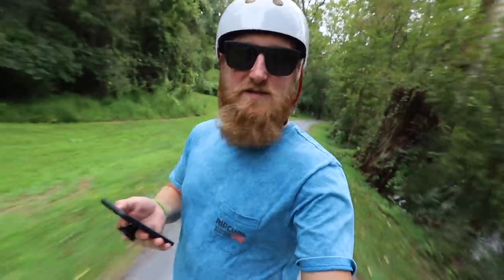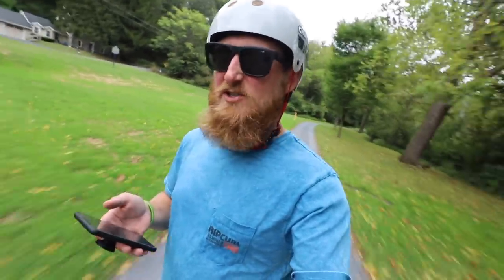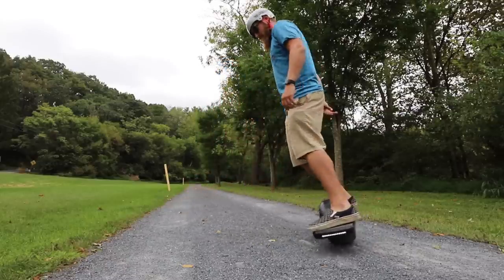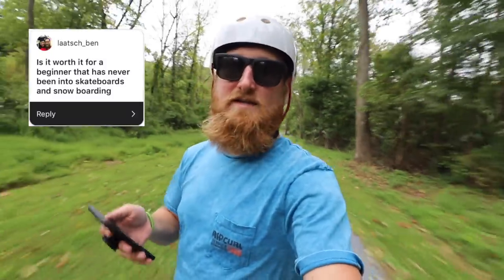Let's hop into some questions from Instagram. The first one says: can you do any tricks on it? Riding off-road is about as good as a trick gets with my riding capabilities. The turning radius on this thing is incredible — it turns on a dime and can also stop on a dime pretty quickly. But as far as tricks go, that's all I got. I'd love to see someone try to kickflip one of these though.